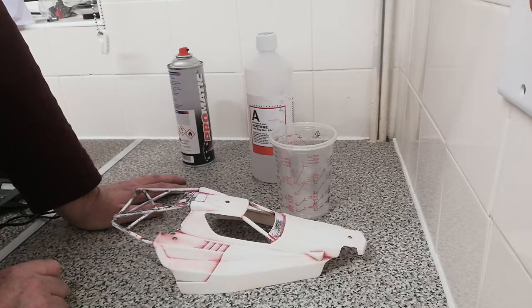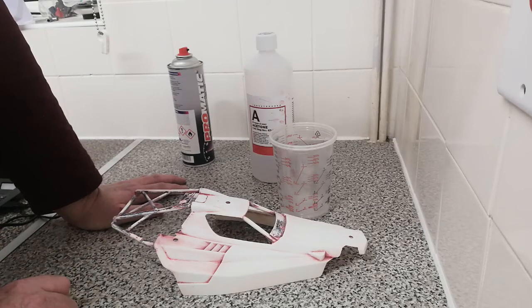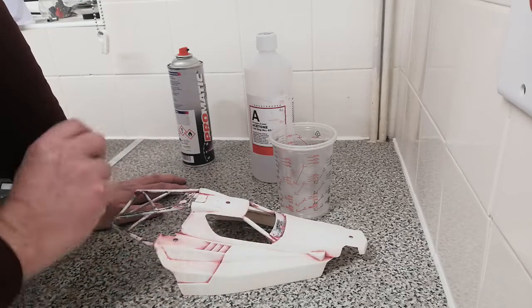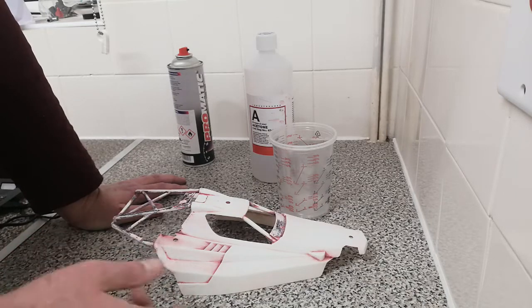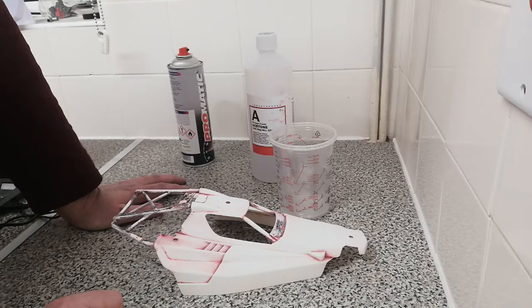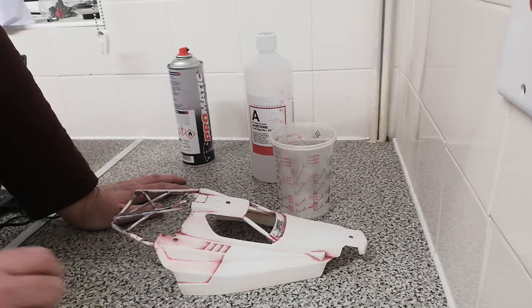Gloves and goggles if you're going to be using it, because it is nasty stuff — but it does work, it does do the job. Don't soak, just brush on and rinse off. You can see it working as you're using it — that's how good it is. Thanks so much for watching, and please like and watch my other videos. Cheers.